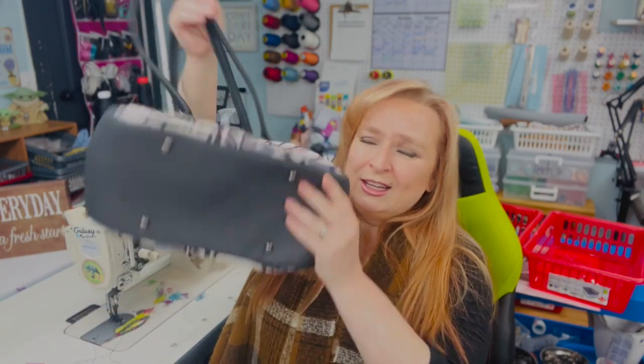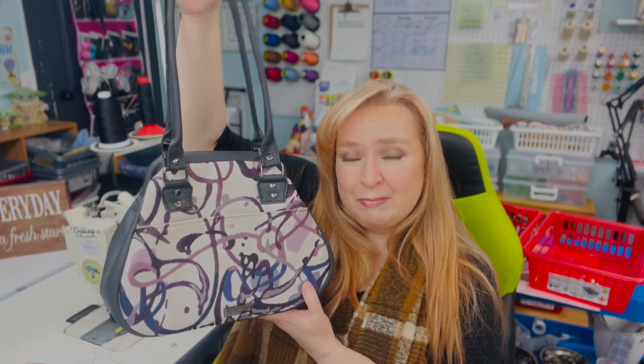This one just reminds me of a mini Mary Poppins-type bag. The large one definitely would be like a full Mary Poppins-type bag. I just love it — this definitely will not be the last one I make.